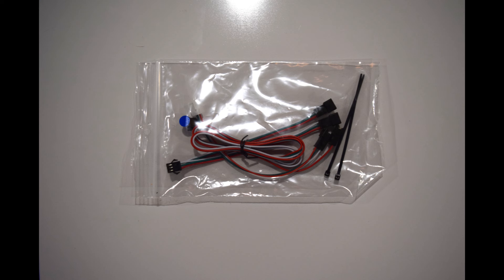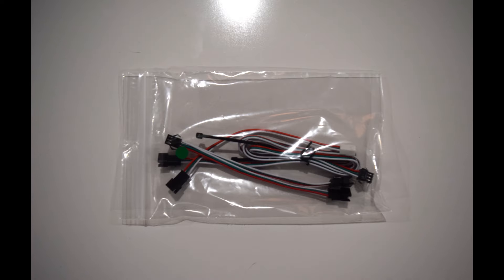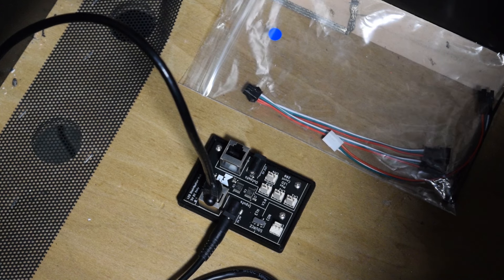Next, grab the bags with the blue dot and green dot as seen here. The cables in the blue dot bag will be used to connect the LEDs for the under-cabinet lighting, and the cables in the green dot bag will be used to connect the back box lighting.